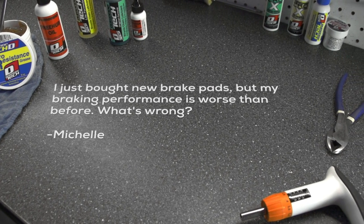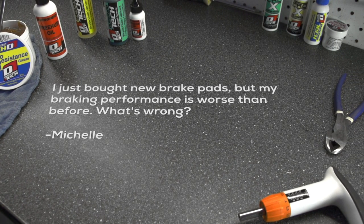Michelle says, I just bought new brake pads, but my braking performance is worse than before. What's wrong?